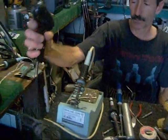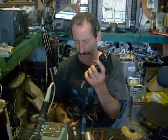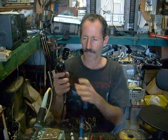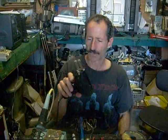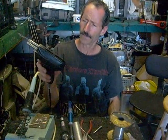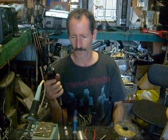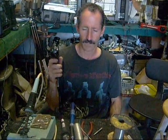A lot of times you'll be doing soldering that requires so much heat that you'll have to use what they call a soldering gun. A soldering gun is rated in watts — this one is usually around 300 watts and it'll have two different settings depending on how far you pull the trigger. But this is where you need an awful lot of heat.